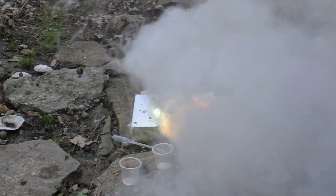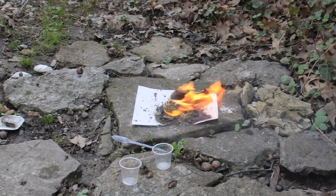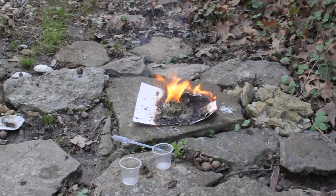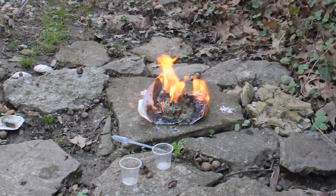Whoa, green flames! And that's what you have after it's over. So remember, if you want to do this, it's just ammonium chloride, zinc dust, and ammonium nitrate.